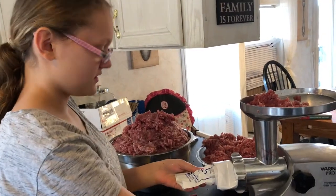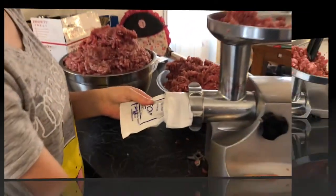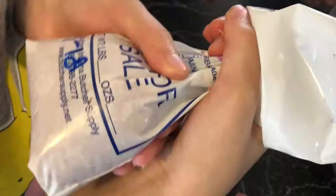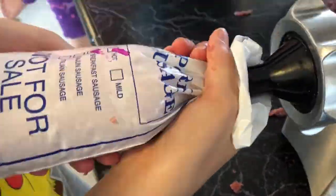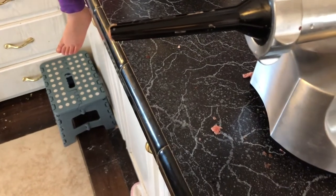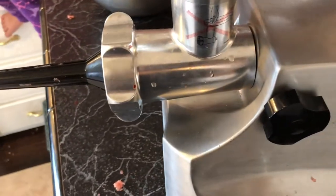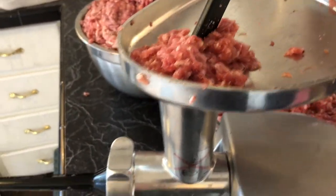Emma, what are you doing now? I'm going to stuff the sausage into these bags. We'll seal it in a second — get the little machine and bring it over.